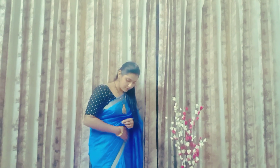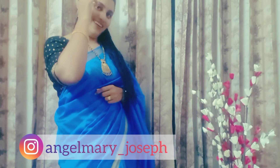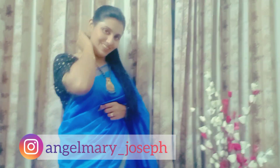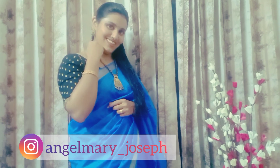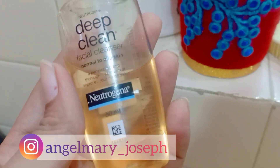Hi everyone, welcome back to my channel. Today's video is about creating a makeup look with my sister's makeup products and outfit. So let's move to the video. First of all, I'm going to cleanse our face — it's a deep clean.